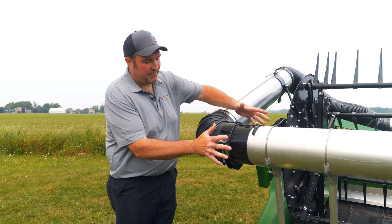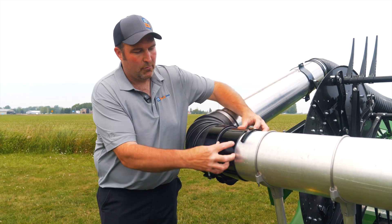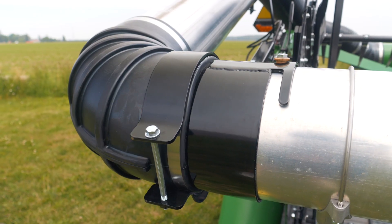The lock sleeve assembly here comes out of the factory preset like this. I get a lot of guys that have this clamp over top of the steel, which lets this whole thing rotate. It needs to be clamped on this rubber elbow.